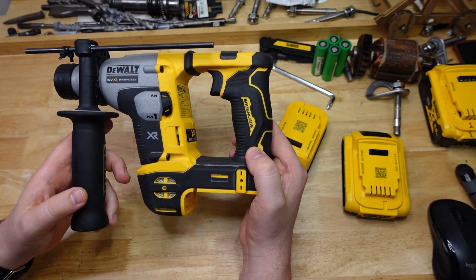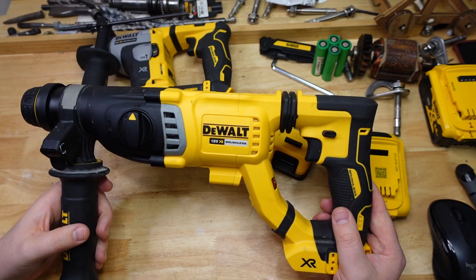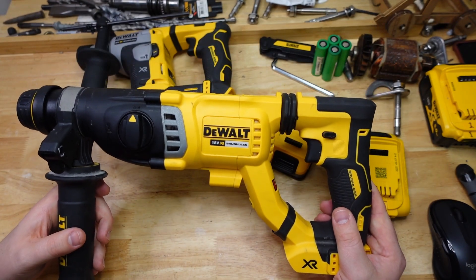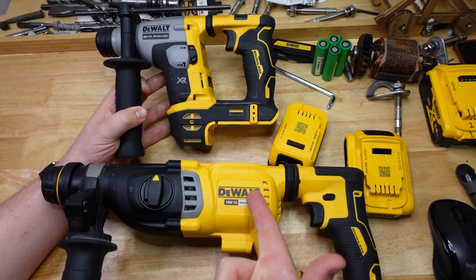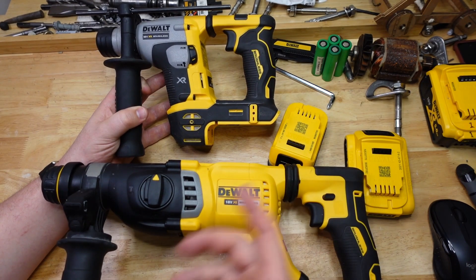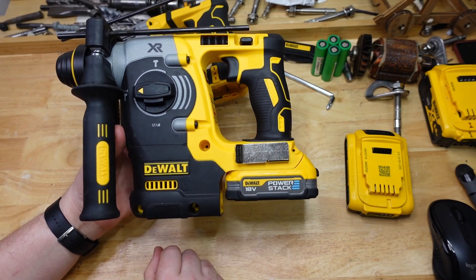So joining us today we've got the killer B, the DCH172, as well as the DCH263, the big banana. I chose these two because that's the smallest one I got and that's the biggest one I got, so it should give us a good idea of the range. Also this thing just looks stupid with this tiny battery on there.